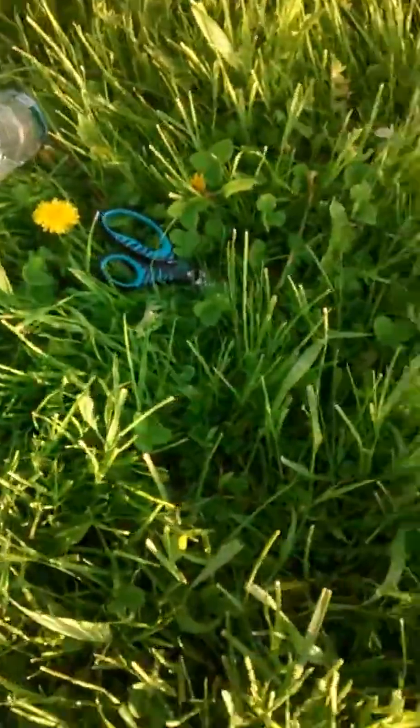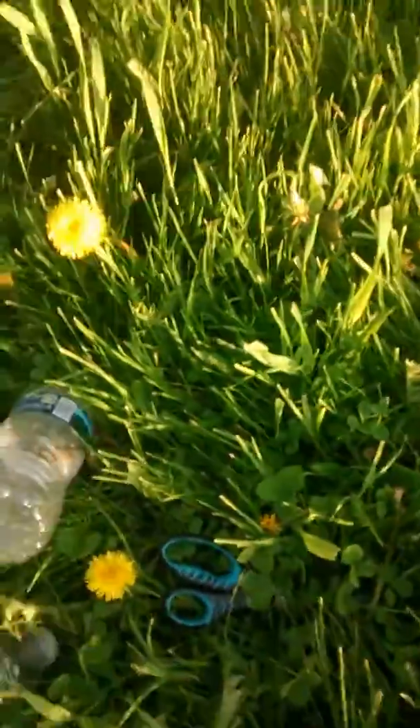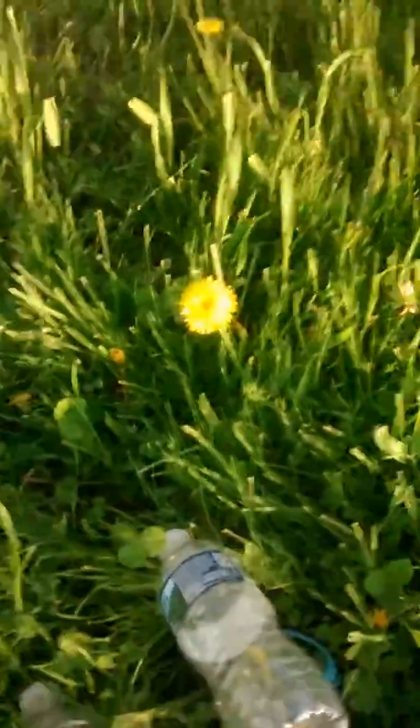Meet you back with another video. Today we're going to be making a minnow trap. There may be some videos that have already made minnow traps, but yeah, we're gonna make one.